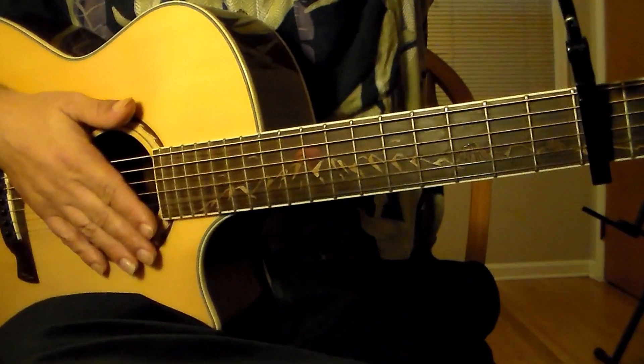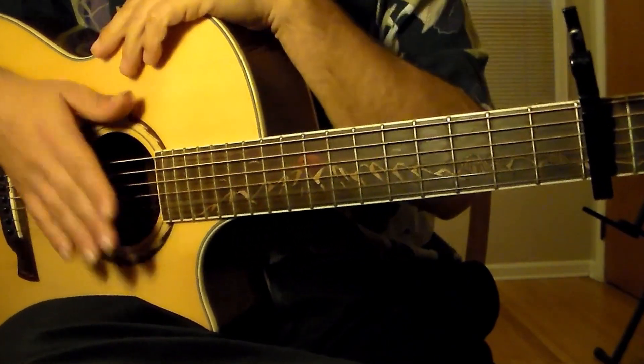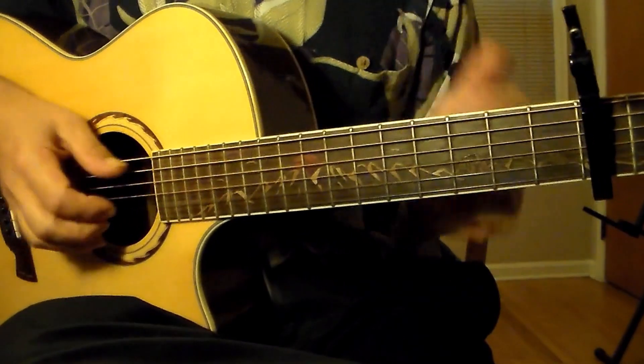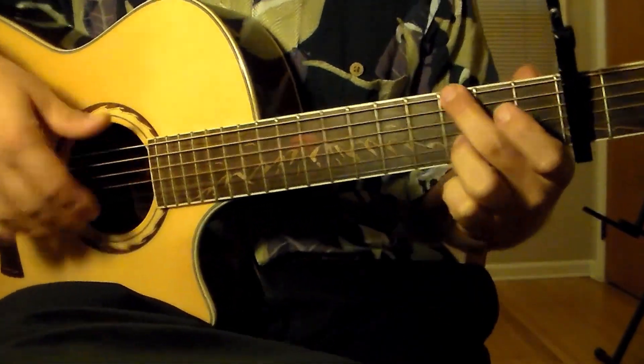And like I said, if you have to substitute some different chords of your own, that's okay too. Now let's move to putting the two hands together, the chords and the picking.